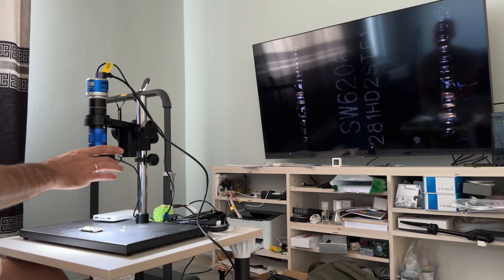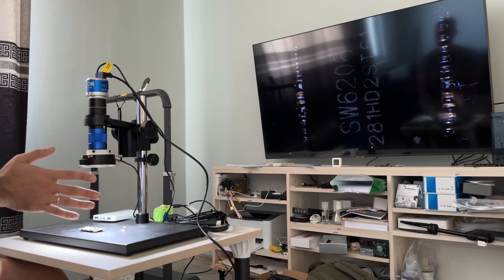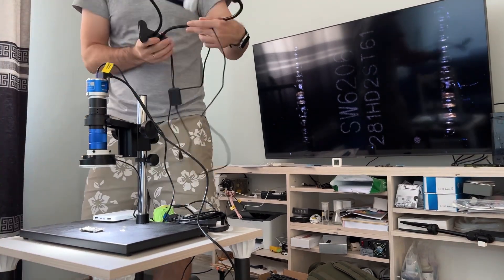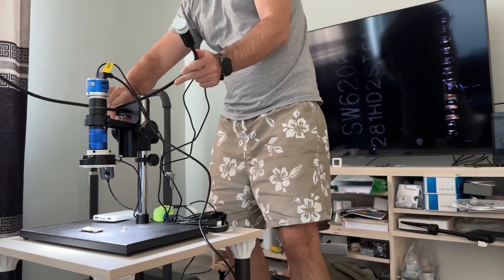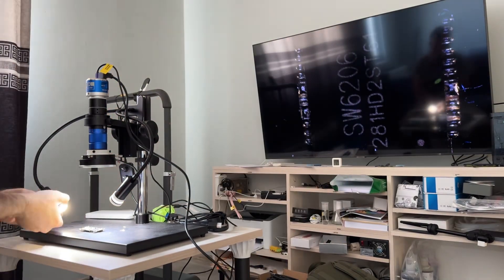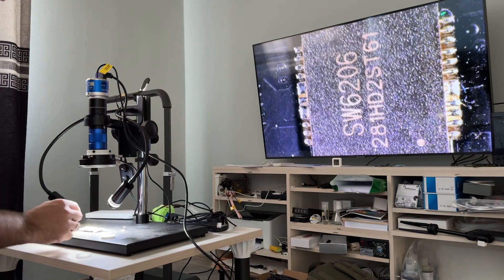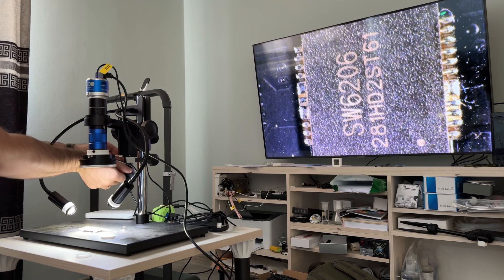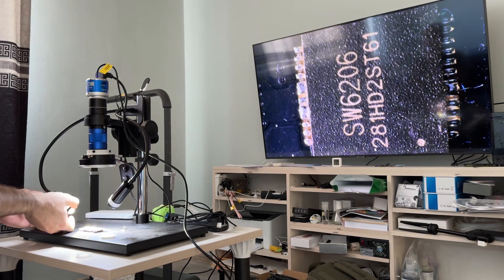But you can see it's too dark. So now we add our light. And now we rotate our filter — we can cut one. We can cut this one.